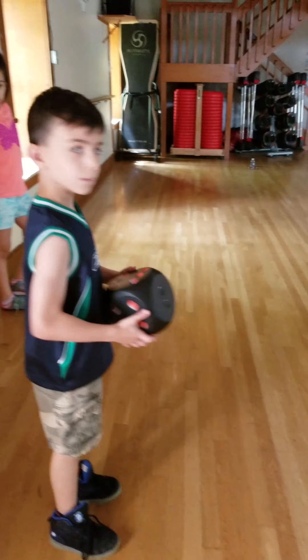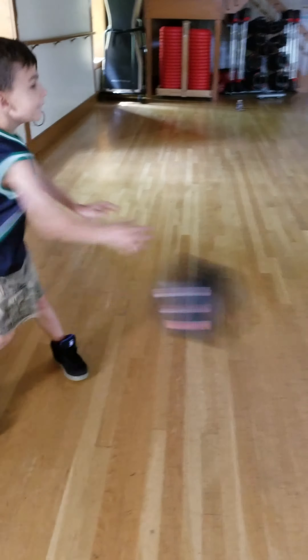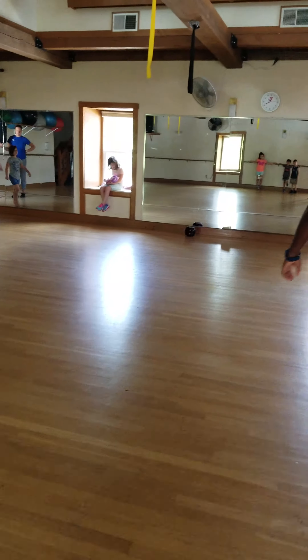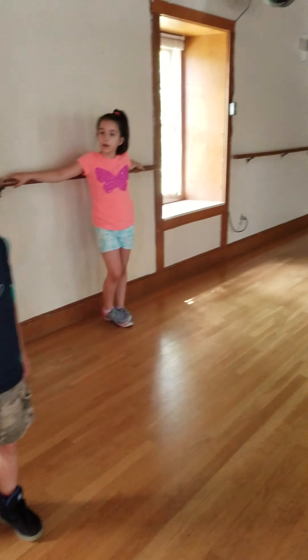Don't roll it so far this time. Let's see what we get — roll it a little closer for us. What did we get, Cass? We're making Cass work today. One — ten burpees!